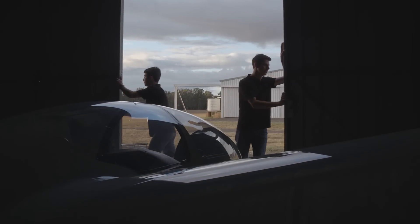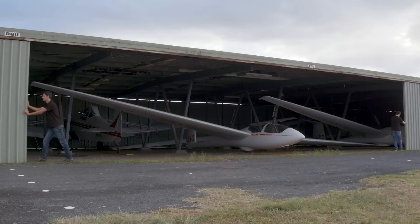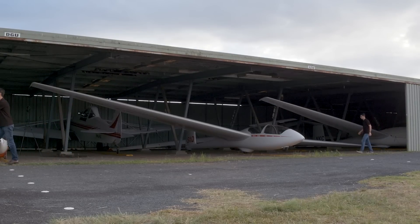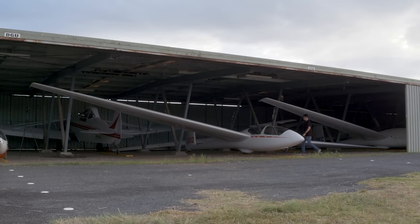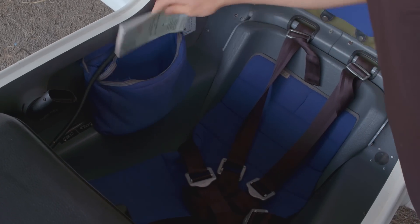The daily inspection begins before you take the glider out of the hangar. A glider may become un-airworthy for many reasons before you have even begun to inspect it, so our first task of the DI is to ensure that it could be flown today. To do that, we first locate the maintenance release of the glider.